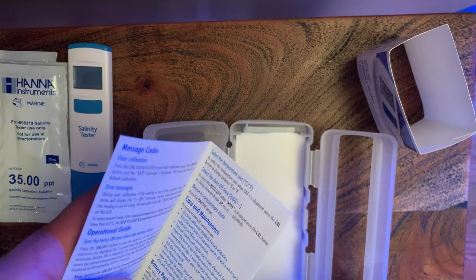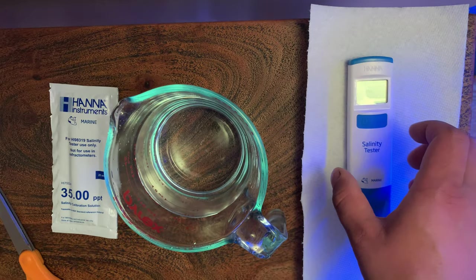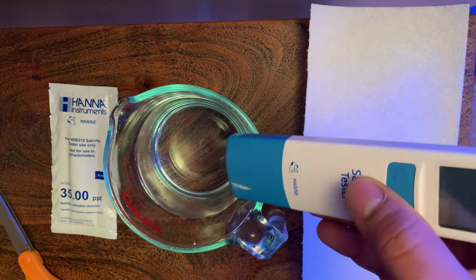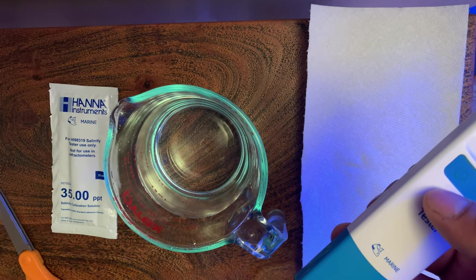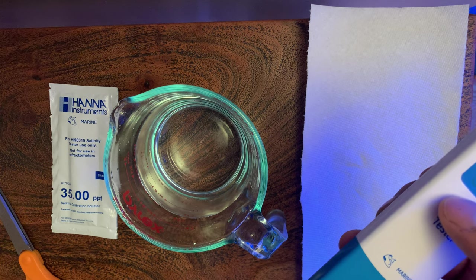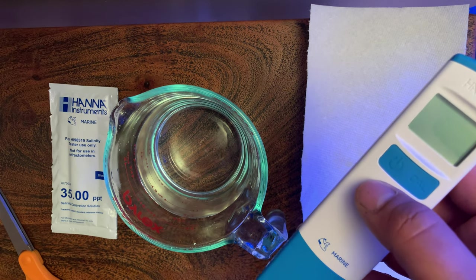Let me go ahead and read these instructions and see what I have to do to get this guy calibrated. First step: it says the testers ship dry. Before use, remove the protective cap and rinse the electrode with purified water — I have RO/DI water right here. Dry it off, then press the power on/off button, turn the tester on, and let it go through the startup screen. It says you want to calibrate this before using it the first time.